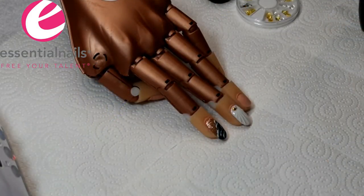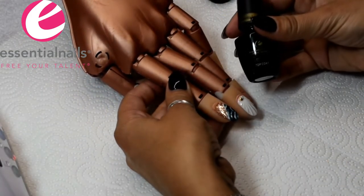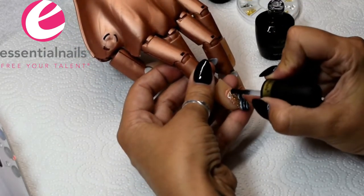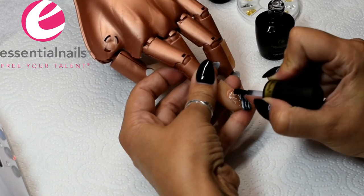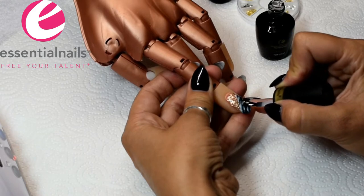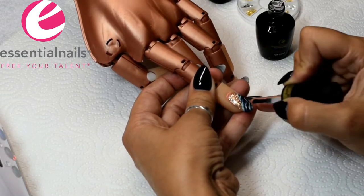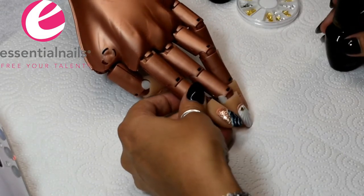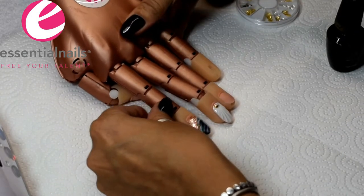After that, I top coat the whole lot with the top coat. This seals in the color and seals in the design. Apply top coat to the free edge and then cure for a minute.